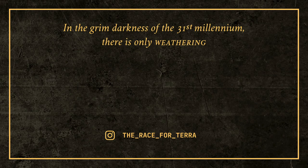So, if like Lork you're also beginning to enjoy this whole weathering thing, subscribe now. And remember: in the grim darkness of the 31st millennium, there is only weathering.